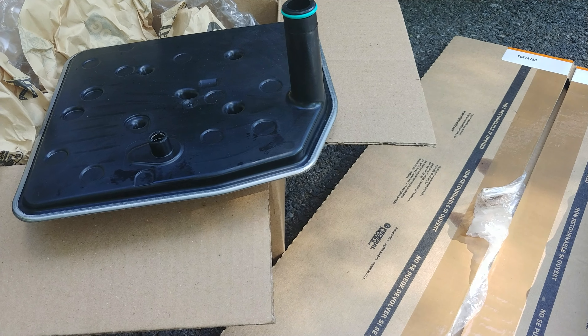I found something peculiar on this. I figured I'd make a video of it because I could not find any other information. And that is, your main pickup tube goes up in here.